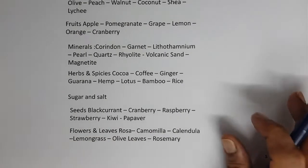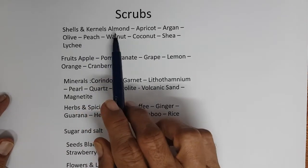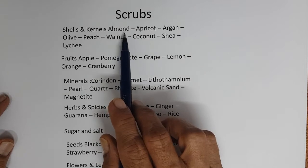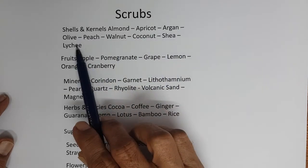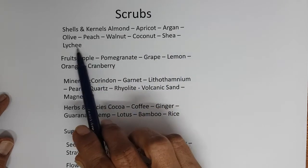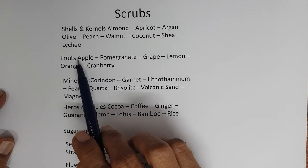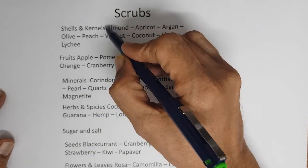Examples of cosmetic scrubs include shells and kernels of almond, apricot, argan, olive, peach, walnut, coconut, shea, and lychee. Fruits used include apple, pomegranate, grape, lemon, orange, cranberry, and dried fruits. Minerals used include corundum, garnet, lithothamium, pearl, quartz, rhyolite, volcanic sand, and magnetite.